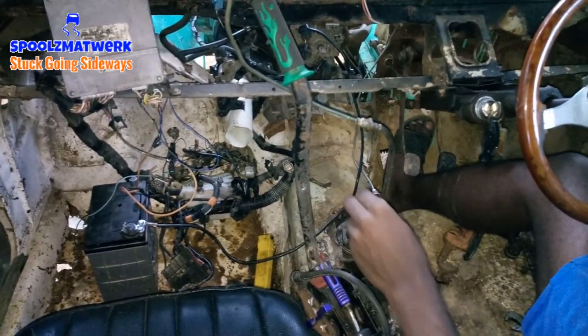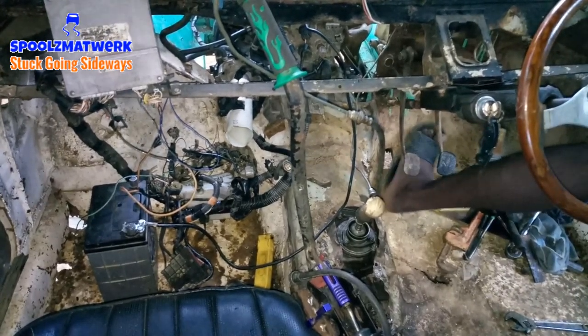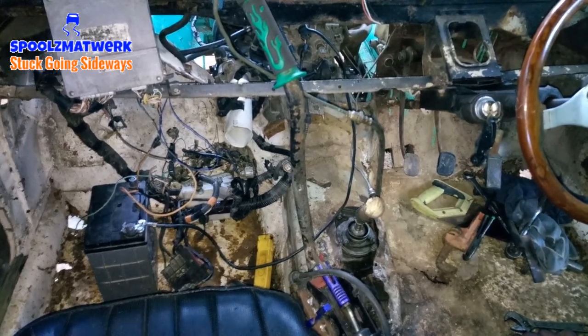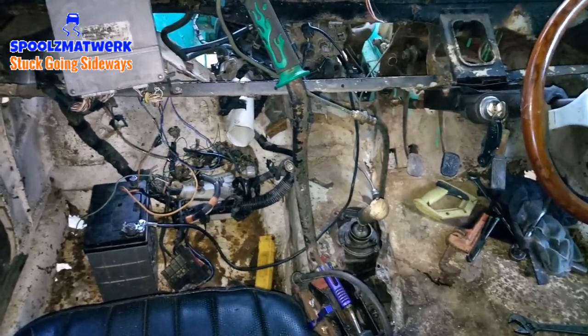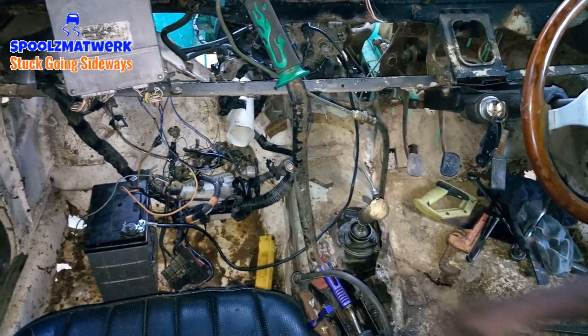The last time I got the gearbox and checked the oil, it was so dirty - like a thick mixture of mud and water, a thick cement-looking substance. So I ended up pulling off the face of the box, pulling off the bellows, and used purple blast to clean out the inside without damaging the sealing or anything. Now I'm going to fill it up with brand new oil.